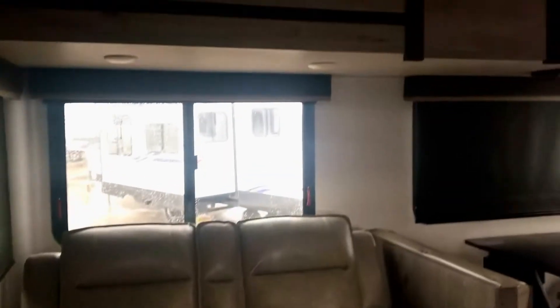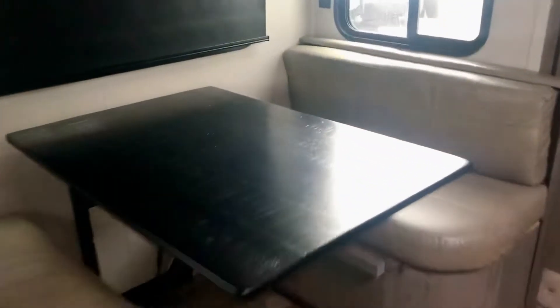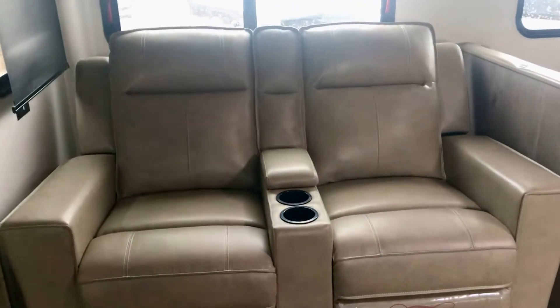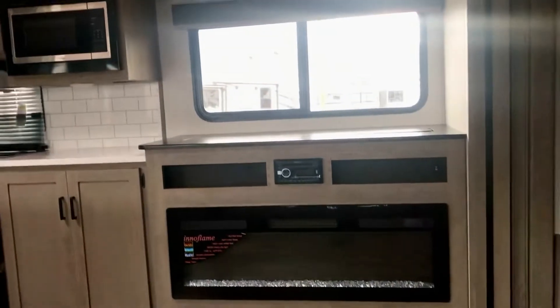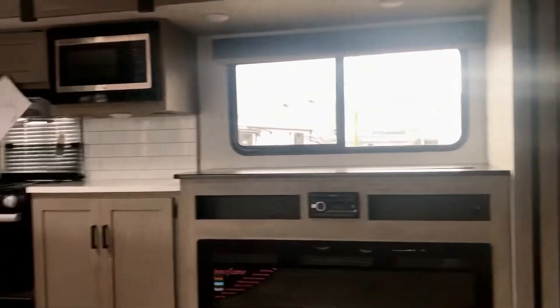Right now we're looking at this slide out. It's got a dinette right here, and then you've got Thomas Payne furniture — these are theater seats. The closing slide out is going to have the electric fireplace. There is a TV that elevates, comes up out of that console right there.